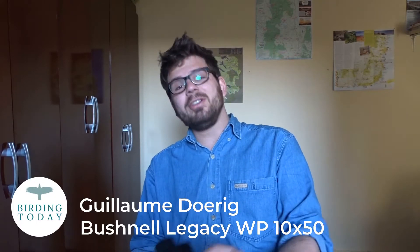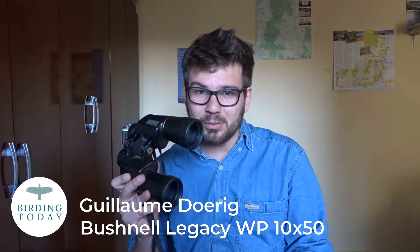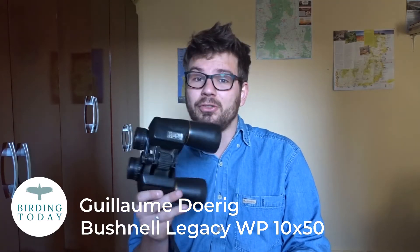Hey everyone, Guillaume here, and in today's video we'll be looking at the Bushnell Legacy waterproof 10x50s, which is a fantastic pair of binoculars for bird watching. Coming right up.